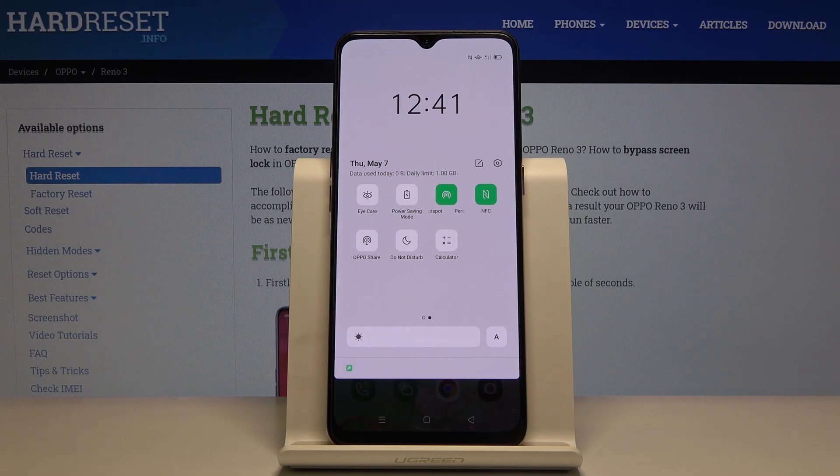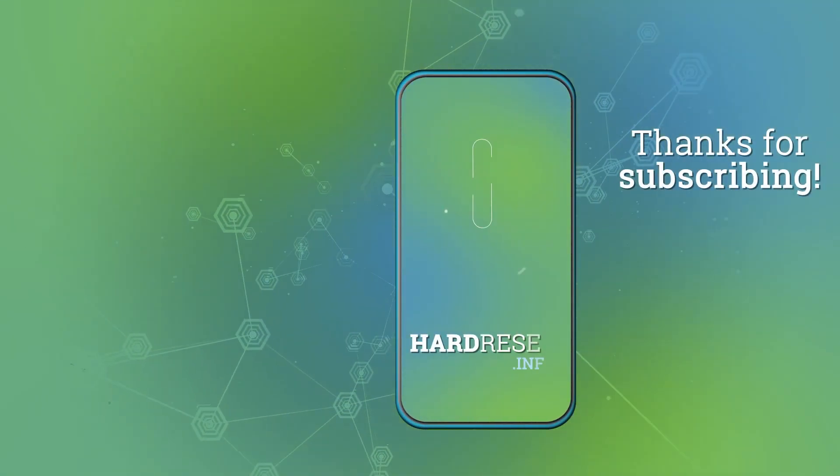If you found this helpful, don't forget to like and subscribe. Thanks for watching — I'll see you next time. Thanks a lot. Bye.